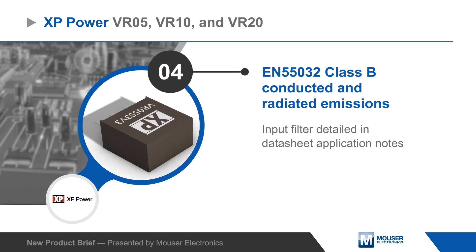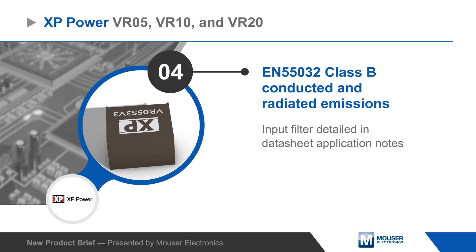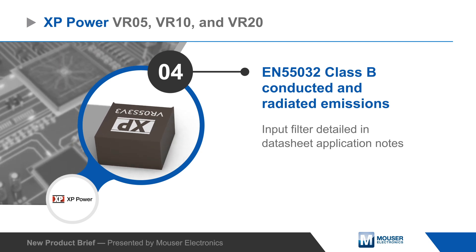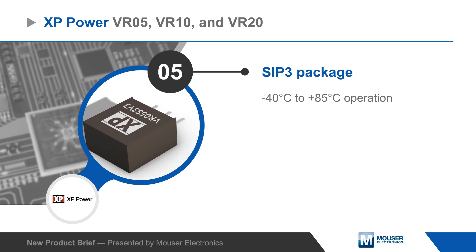Each series can meet EN55032 Class B conducted and radiated emission requirements with a simple input filter detailed in the data sheets. The regulators are housed in a SIP3 package and can operate at up to 85 degrees Celsius.